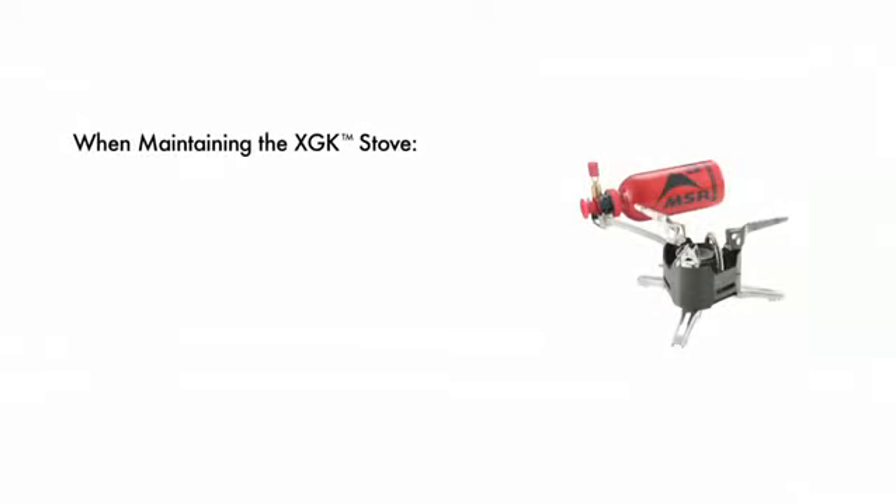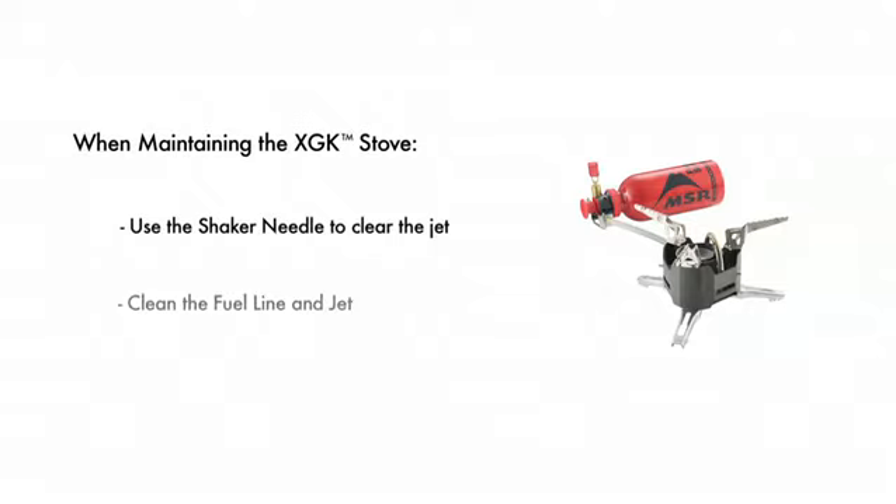If your stove's performance is compromised, first try and clear the jet using the stove's built-in shaker needle. If the stove still performs poorly, it may be necessary to conduct a comprehensive cleaning of the fuel line and jet.